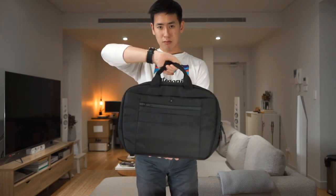As mentioned, you can carry the bag simply from the haul handles at the top, or crossbody using the shoulder strap.